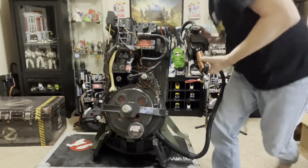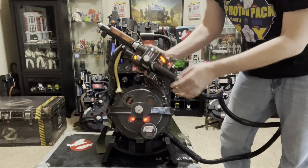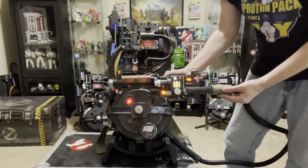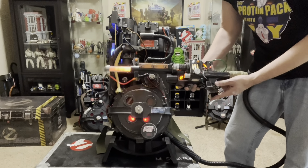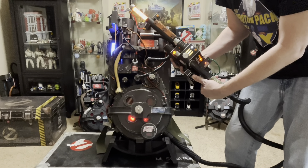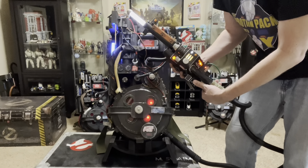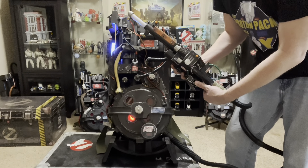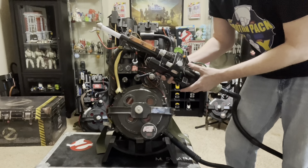With the wand integration, you turn it on here first, then flip some of the switches. Turn on the power switches and then you can fire it. If you hold it down long enough, it will overheat — and not only does it overheat the wand, it overheats the pack as well. That's cool. If you flip the switches back off and then back on, it fires right back up. When you flip it off, it takes about five seconds to realize it's lost power and then shuts down.